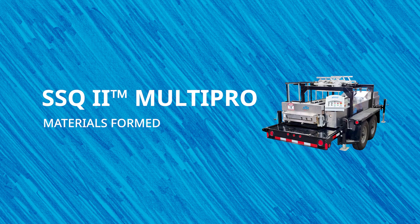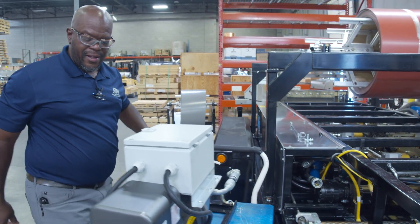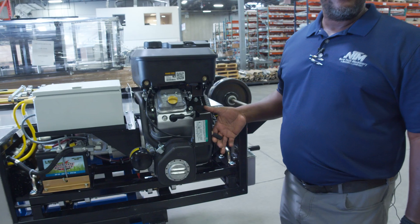The SSQ2 can form 28 gauge to 22 gauge painted, galvalume, or coated galvanized steel. NTM recommends 50 KSI maximum for 24 to 22 gauge, and 50 KSI is recommended but 80 KSI is acceptable with adjustments for 28 gauge to 26 gauge steel. You can also run between 0.027 inches and 0.040 inches painted aluminum and 16 ounce to 20 ounce three-quarter hard copper. You may need to make limited adjustments when switching from material to material. The SSQ2 has the option of either a gas or electric quick change power pack, allowing you to efficiently switch power sources based on the requirements of your shop or job site.